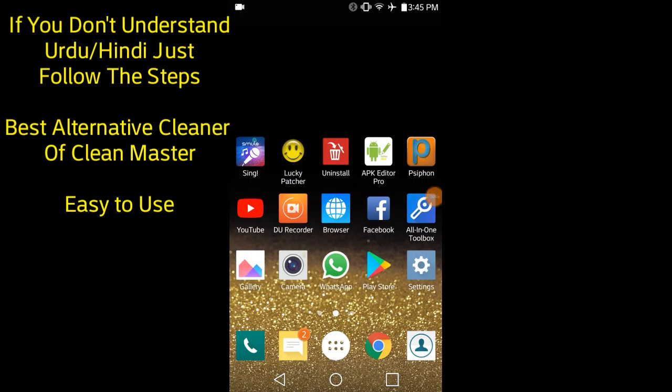Assalamualaikum friends, welcome to my channel. In today's video I will tell you about this app which felt very good — similar to Clean Master. Its space also reduced. I personally felt very good with Clean Master and its functions are the same.